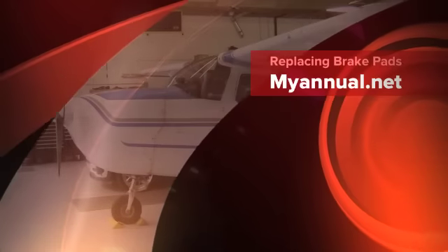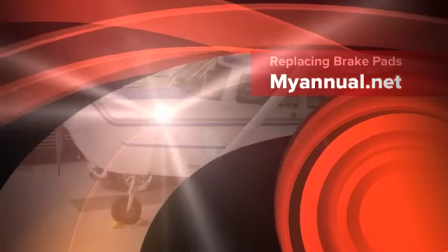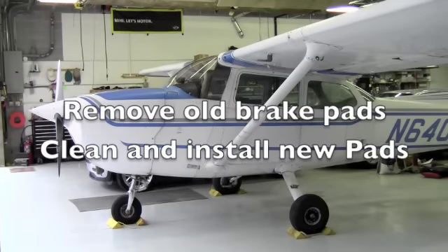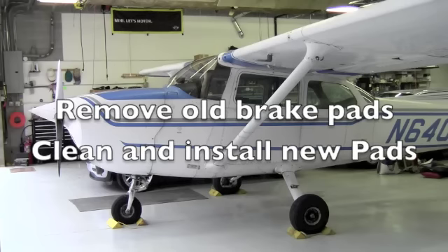Hi, this is Eric from MyAnnual.net helping you understand and manage the annual inspection process. Today we'll be removing, cleaning, and replacing brake pads on a Cessna 172.